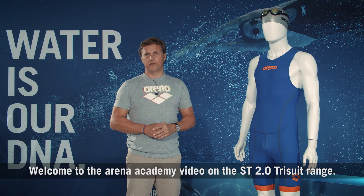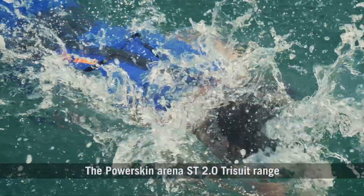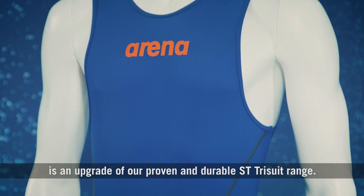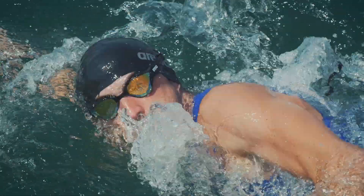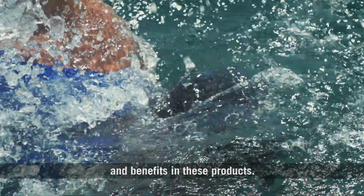Welcome to the Arena Academy video on the ST 2.0 Tri-Suit range. The PowerSkin Arena ST 2.0 Tri-Suit range is an upgrade of our proven and durable ST Tri-Suit range. We have included a bunch of new features and benefits in these products.